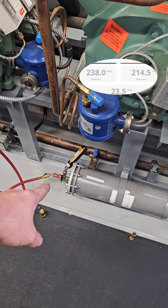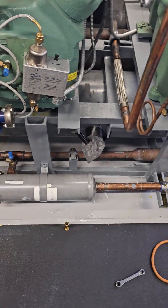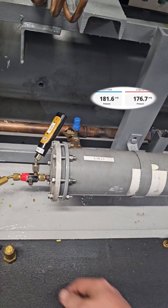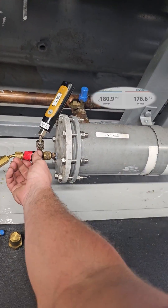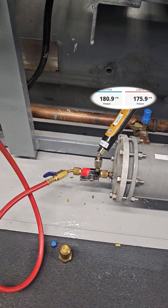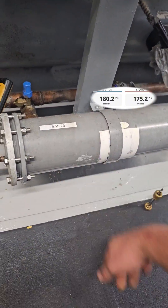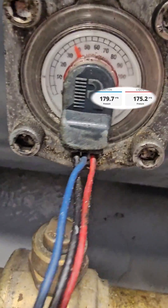I'm going to walk you through how I usually do it. While I pump down the rack, I flow hot gas from the discharge line of a compressor to warm up the filter dryer and help boil off the liquid refrigerant. I have Ryan closing off the outlet of the receiver to start the pump down, and I'm flowing hot gas now.